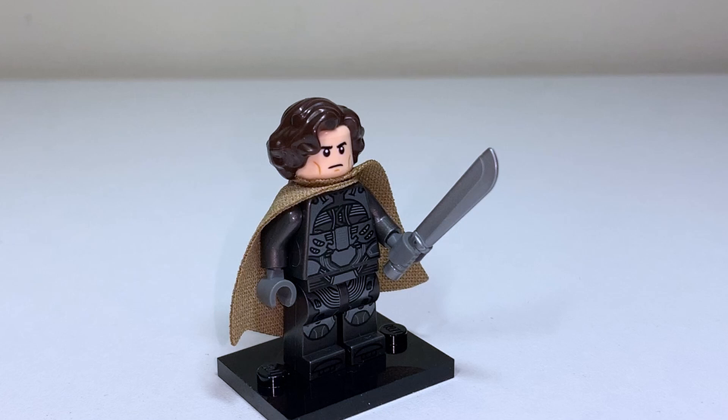I used Gandalf's face specifically because it's actually what's already used for Christopher Walken in the Lego Batcave Shadowbox set — and that hairpiece is used as well. I like the idea of giving him grey clothes like pyjamas underneath with a cloak over top, which I think looked a lot better than something like Jedi capes.